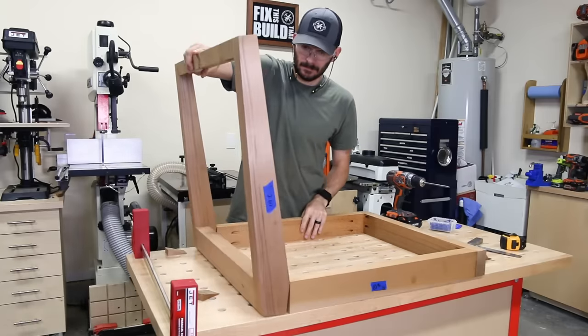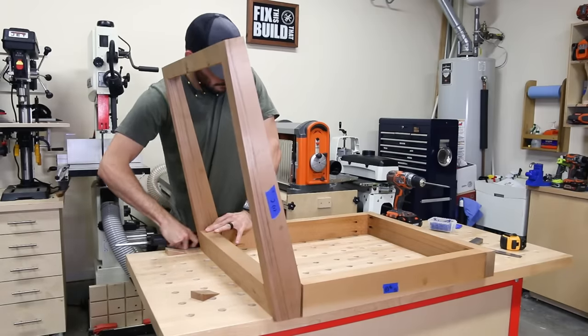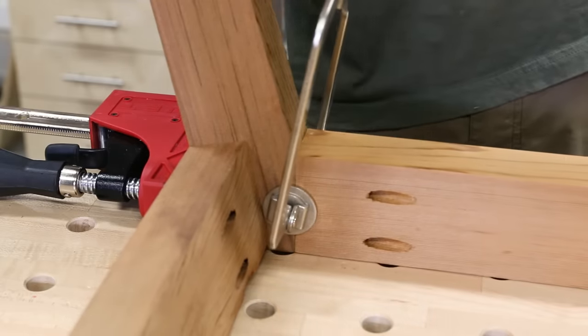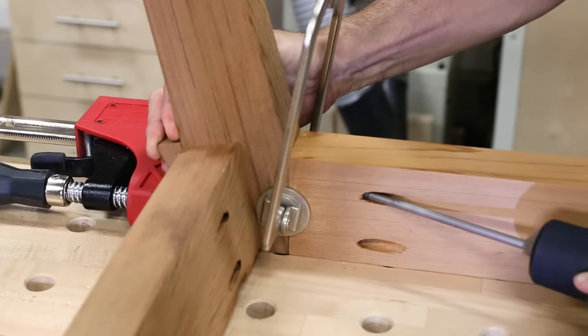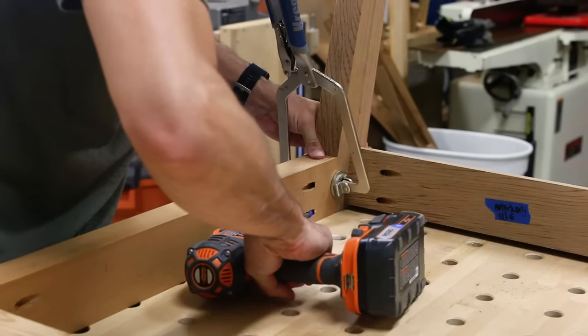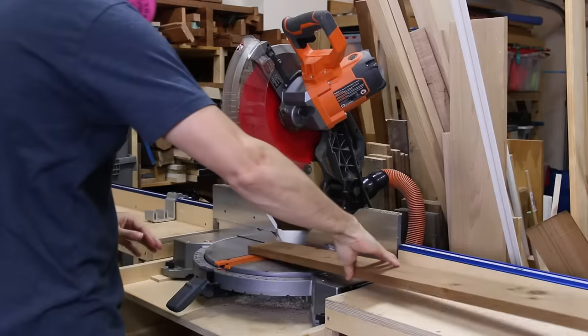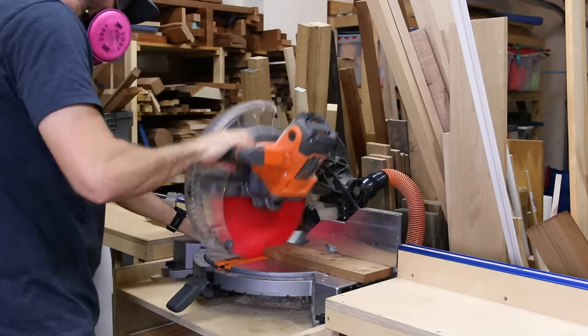Attaching the back really took some finesse — having a second set of hands here would have been pretty handy. You can see how the final taper cut makes a perfect flat face for the sides to connect with. Between a face clamp and using the wedge-shaped offcuts from the taper jig, I was able to hold the pieces in place and get them secured. I finished up the parts for the seat by cutting the slats, which will hold the cushions and are made from 1x4s.